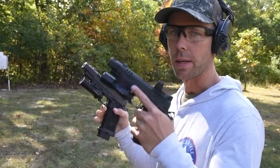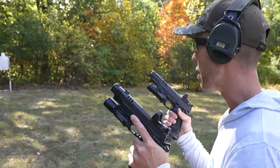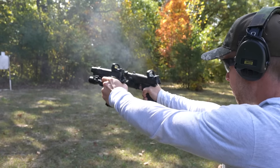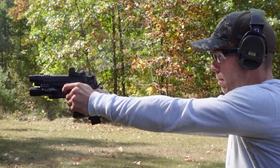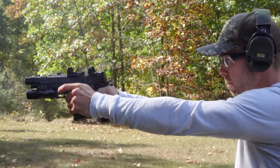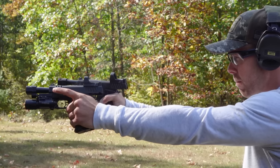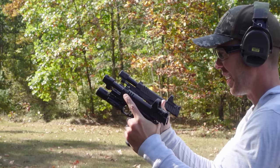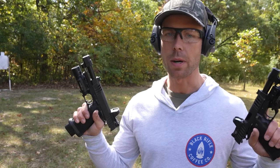You knew it was coming — let's dual wield these bad boys. This one holds 20, this one holds 16; I put 10 in both of them. Dual wielding two $4,000 pistols feels pretty nice.